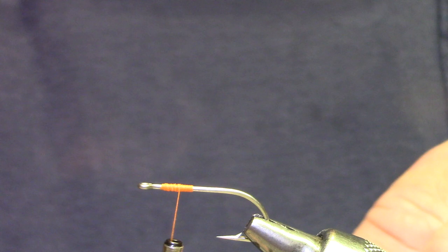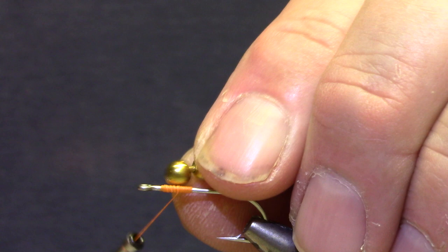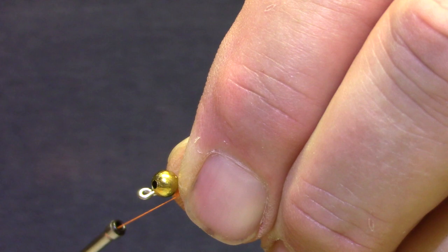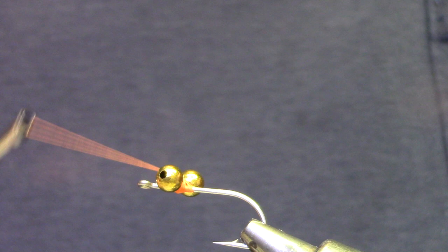The eyes can be lead, they can be brass. Today we're just going to use bead chain. If you get a chance to fish for bonefish and permit, you'll see what's important is the weight of these things, so you'll want a variety. Now I'm going to set this on the hook so that ball stays behind the eye, and I'm going to make a good 10-15 wraps, all in the same direction and all fairly firm.